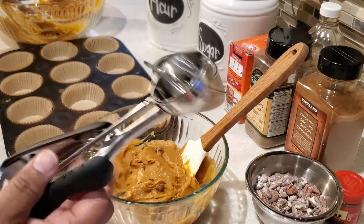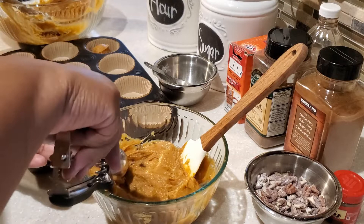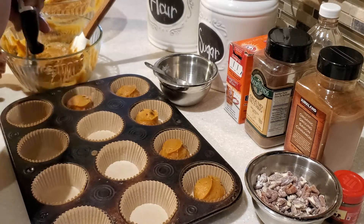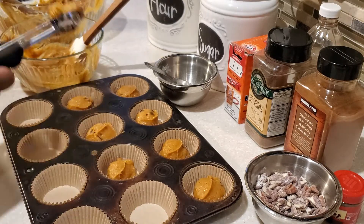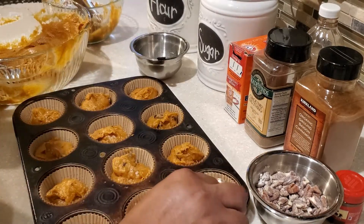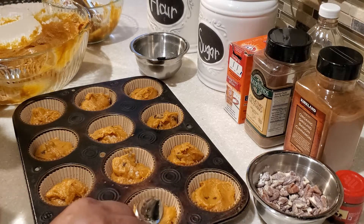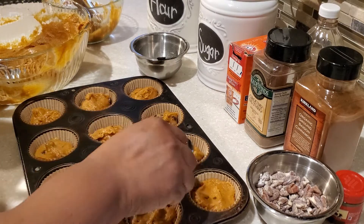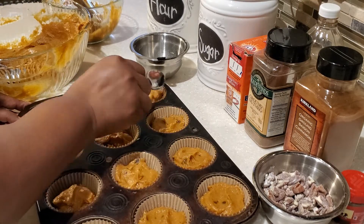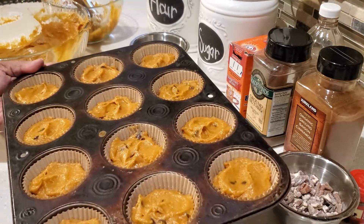I'm mixing in those semi-sweet chocolate chips and using my cookie scooper to fill the muffin tins. Your batter is going to give you about 20 muffins. Once you fill your muffin tins, take a spoon and gently even out the tops — don't press down, just go back and forth very gently to level off your muffins. Fill your muffin cups three-fourths full.